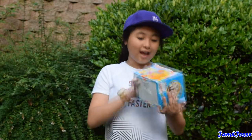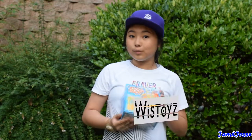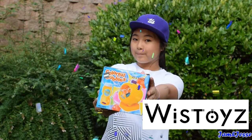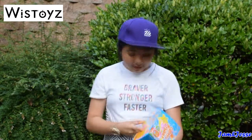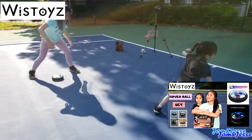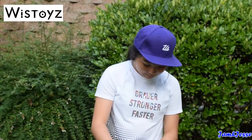Hey guys, it's Jem here from Jem and Jessie's channel and today we have another Wiz Toys product, the Colorful Bubbles! Yay! So this item is pretty cool, it's another Wiz Toys product. Last time we had Wiz Toys it was the hover ball, the hover shuffle ball which we did outside as well. So we're back here with Colorful Bubbles and I'm going to try it out.